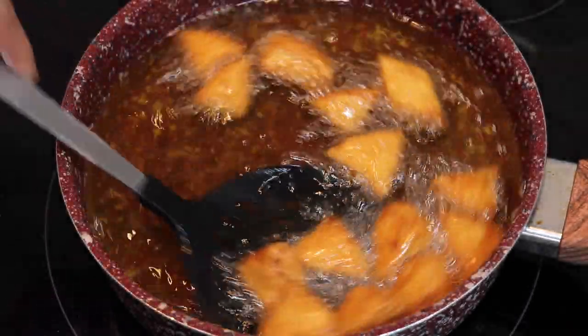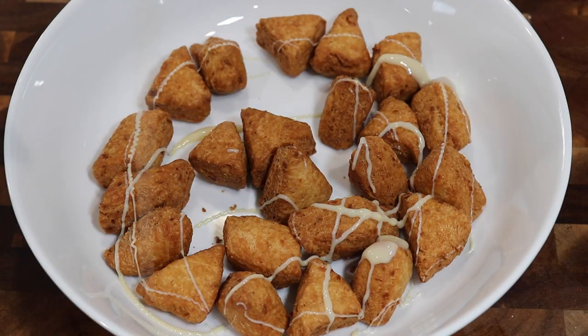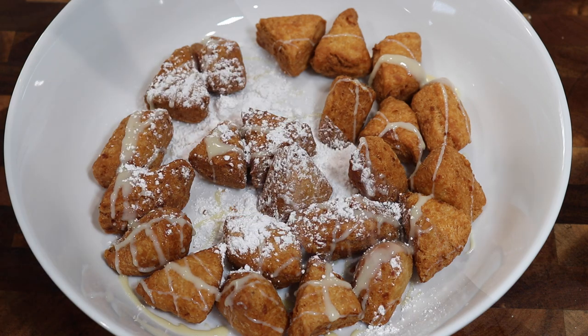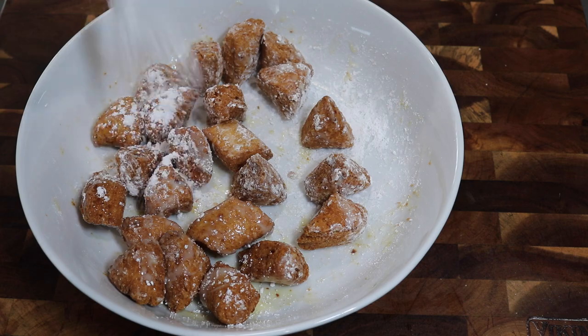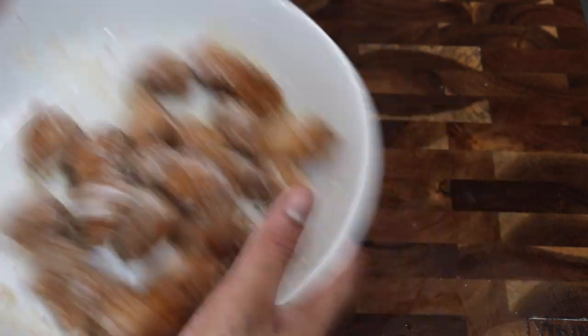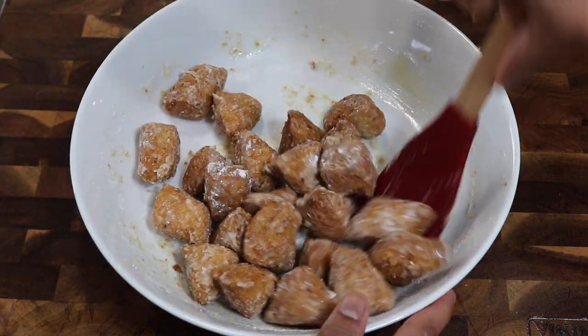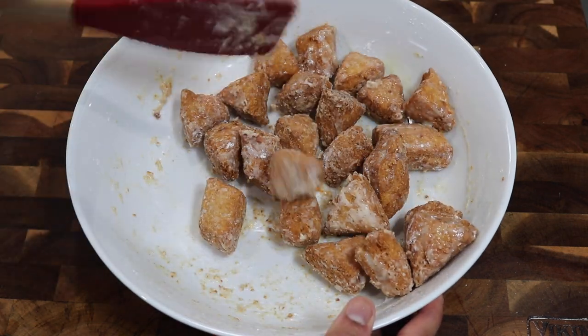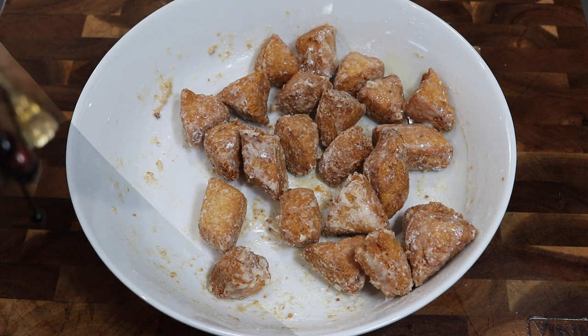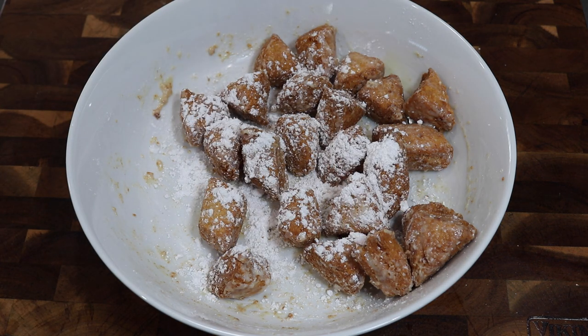Once all of your matthai pieces are fried, you're going to take a small batch and put them into a large bowl. Then you're going to drizzle them liberally with some condensed milk and right on top of that, add on a good amount of powdered sugar. Keep on mixing it together until the condensed milk dries up with the help of that powdered sugar. Now I have many videos on my channel showing how to make the traditional pog — sugar and water boiled together and tossed over the matthai until it crystallizes — but this is a very quick method that I definitely recommend. The amount of condensed milk and powdered sugar is totally up to your preference. For a thicker coating, add more condensed milk and keep adding powdered sugar until it dries up. Doing it in small batches helps coat them more evenly.